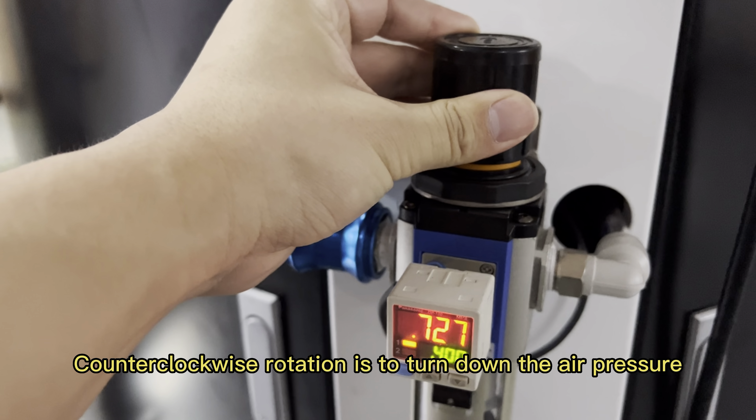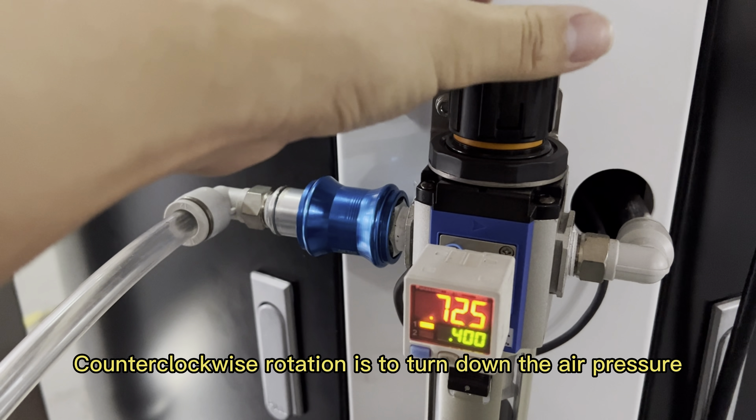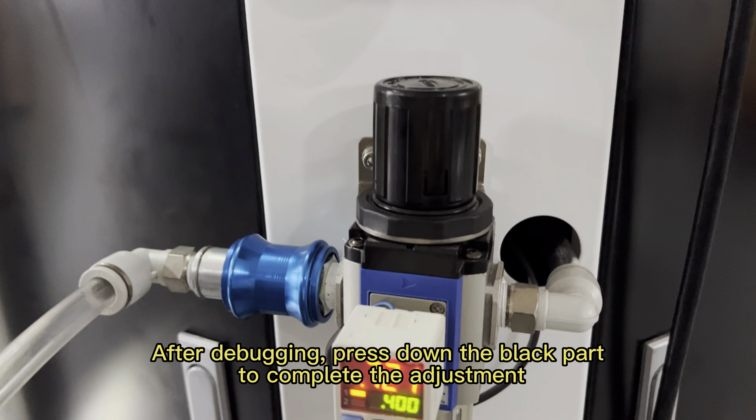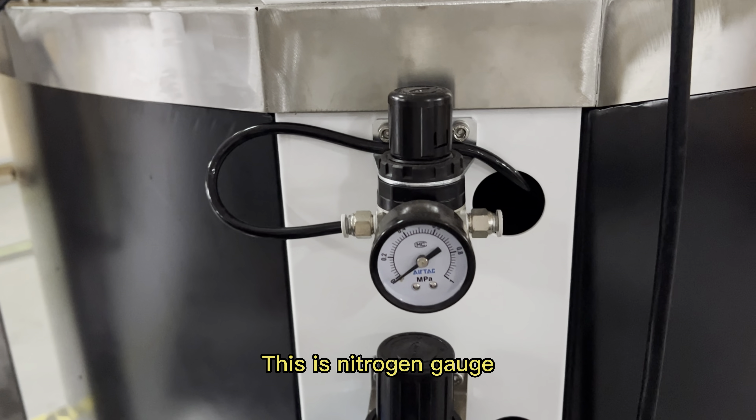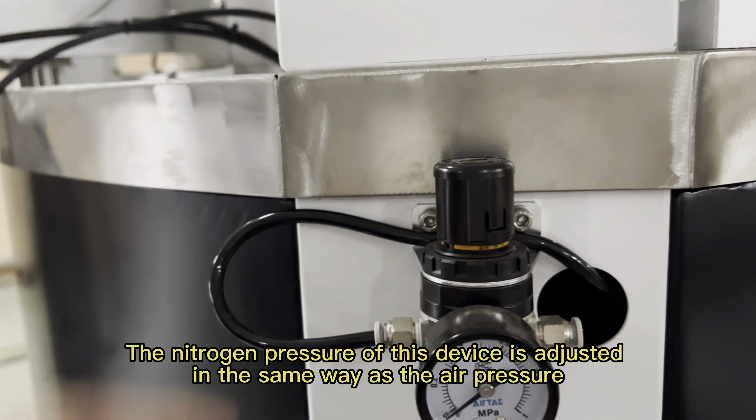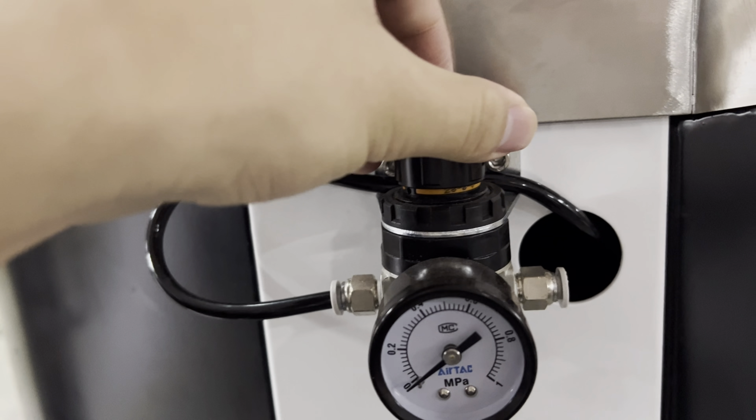Finish adjusting like this. This is the nitrogen generator — the same process: push up, adjust, and then finish.